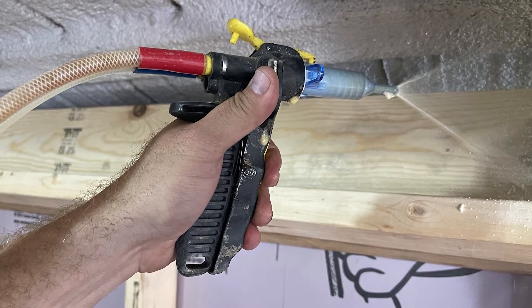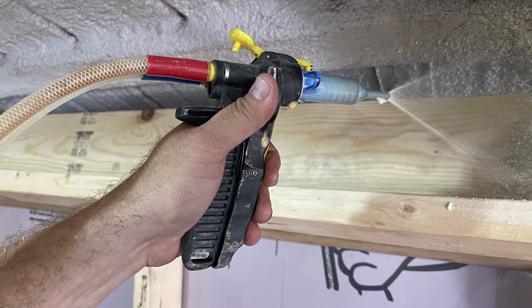At AccuLevel, we use spray foam to insulate crawl spaces. One of the biggest reasons we use spray foam is because its R-value is so much greater than the R-value of fiberglass batting. Also, spray foam is easier to apply and immediately sticks.